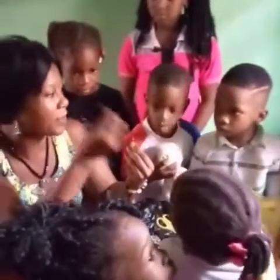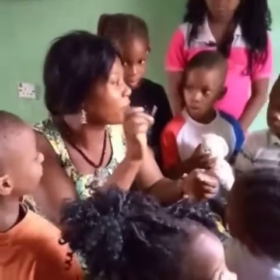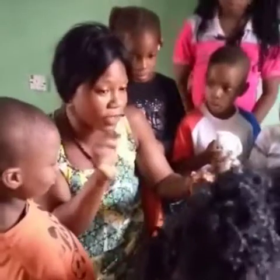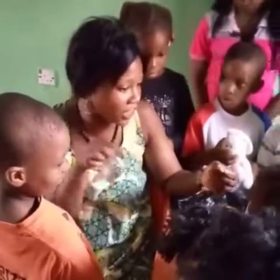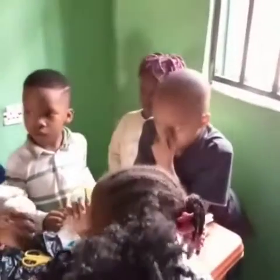So for us this is a needle — this is a beading needle. It is different from the one you use to sew your clothes. This one is just for beading, okay?